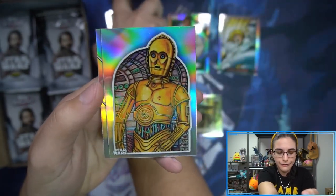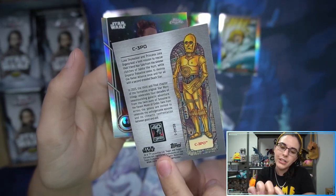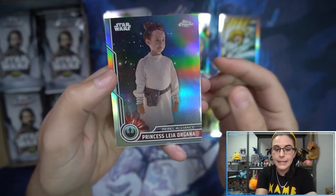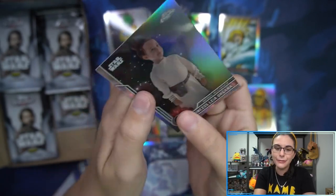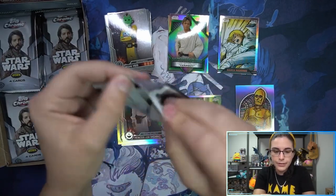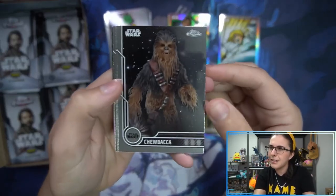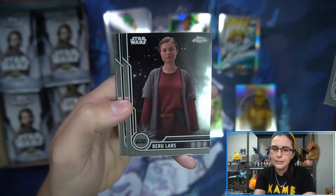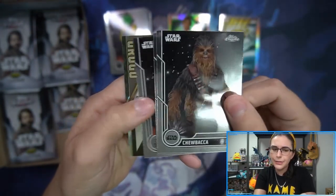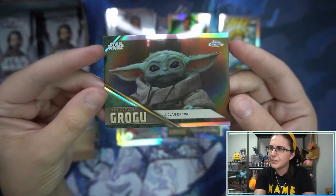We do have the 40th Anniversary Insert. We got C-3PO — Return of the Jedi 40th, number 3. And Young Leia. This is the Super Fractor Base Card we have found. Young Princess Leia, who does actually have autographs in this product. Vivian Limer Blair is a new signer, I think, with this release — her first time, her rookie auto, as sports collectors would say.